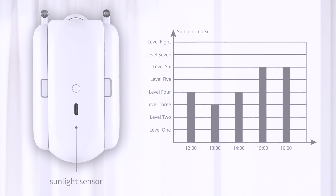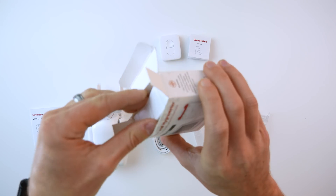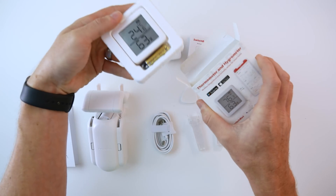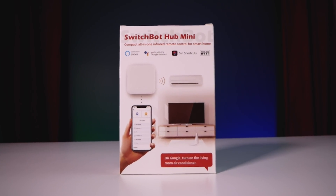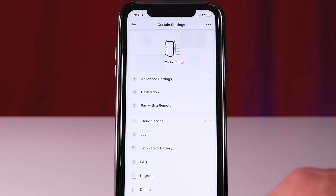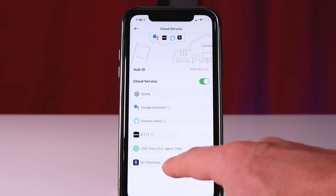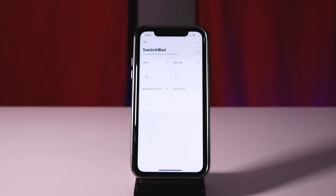Some other cool features: it has a light sensor built in, allowing you to create automations around that. You can also create schedules in the app, or even pair it with the SwitchBot thermometer so you can do things like shut the curtains when it gets too hot inside. You can also pair these with the hub mini for $39, which gives you the ability to use the curtains with Google, IFTTT, and Siri shortcuts. Once you have the hub mini paired in the SwitchBot app, just go to your curtain, tap cloud service, and connect it to any of those cloud services.